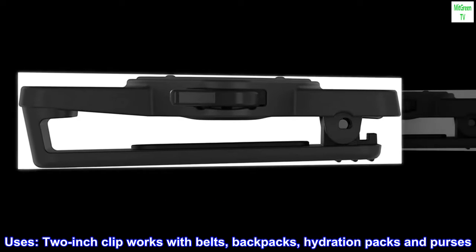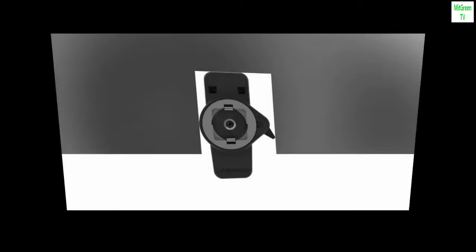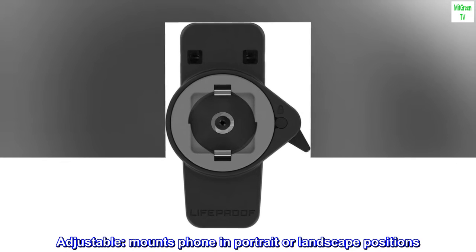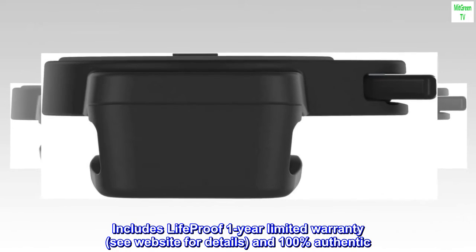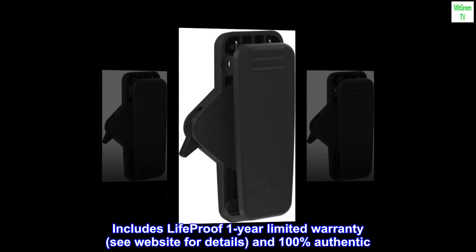Uses: the 2-inch clip works with belts, backpacks, hydration packs and purses. Profile: the lowest profile quick mount belt clip available. Adjustable: mounts phone in portrait or landscape positions. Includes LifeProof 1-year limited warranty — see website for details — and 100% authentic.